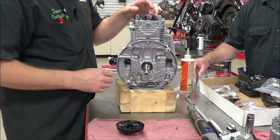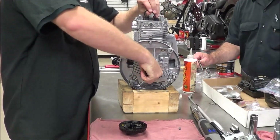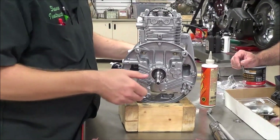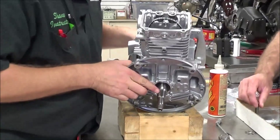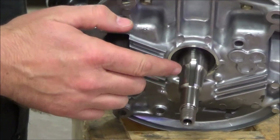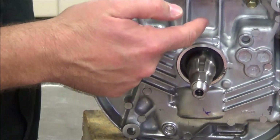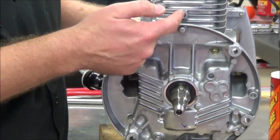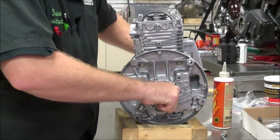We're going to continue on and install our camshaft. We're attached to the belt, and here we can see it's engaged down at the crankshaft. Per our service manual, we take the keyway — the slot right here — and put it straight up and down, so that we have an imaginary line with the case going all the way up through.